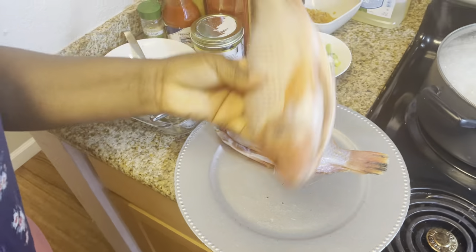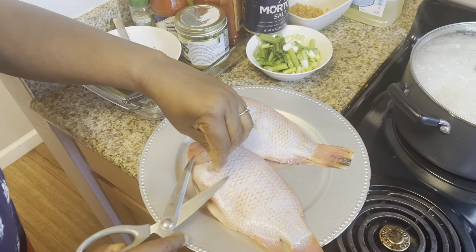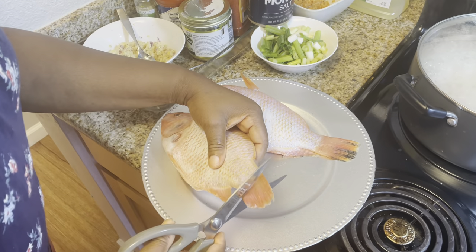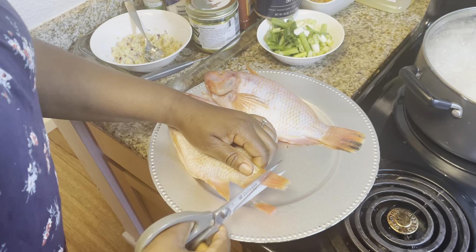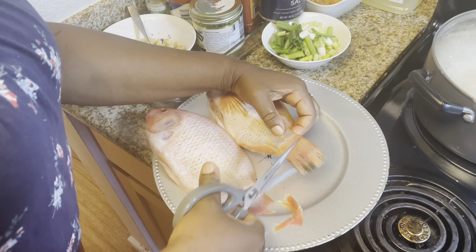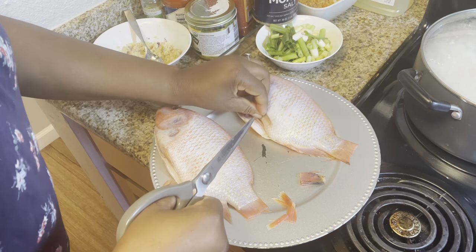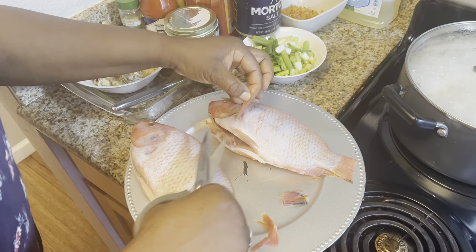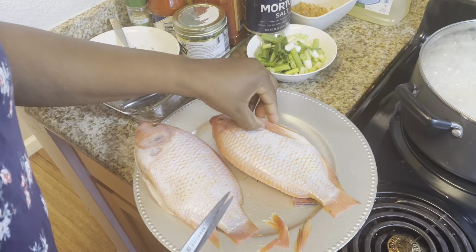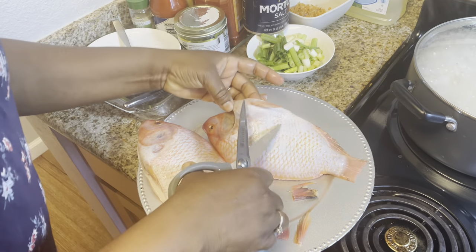So after all this banter, let's get into the cooking. The first thing I'm going to do is cut out all the fins, the scales, and make sure I trim out everything. At this point, please be very careful. I have so many bad experiences. That's one of the reasons why I don't like cooking fish — you just have to make it very thorough or else you will not like what you see. So I like to get rid of all those things — the fins, the scales, everything inside — just to make sure that it's very clean and it doesn't hurt you.